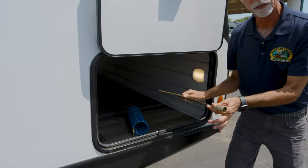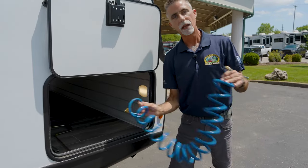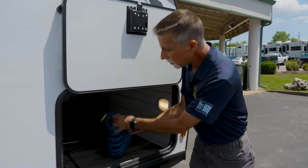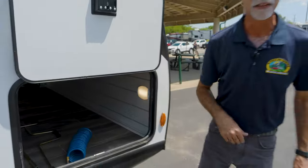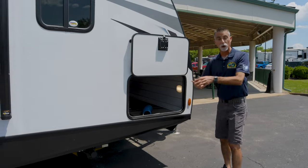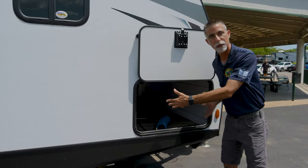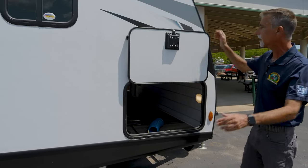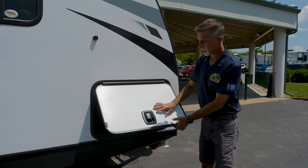I also want to point out that the storage compartment lighting is motion-detecting. The size of the door matters because it doesn't matter how big a storage compartment is if the door isn't big enough to put things in — and this door is wide enough to fit larger chairs, tables, and similar items. There's nice secure latching with magnetic holds.